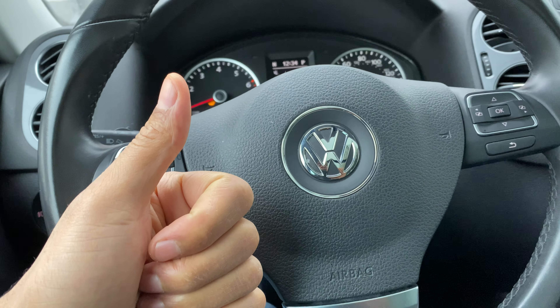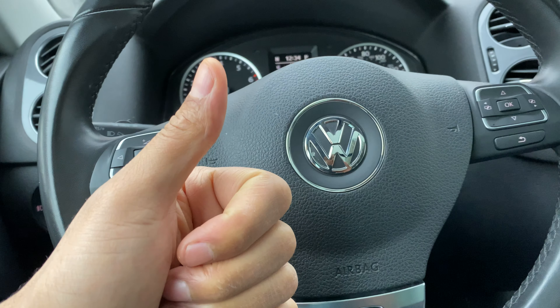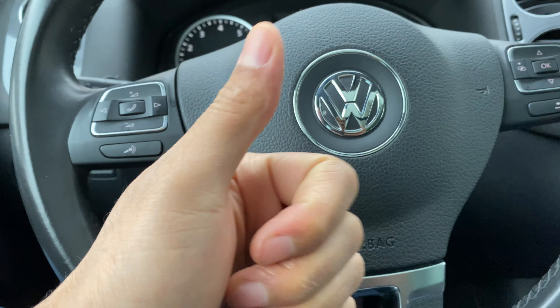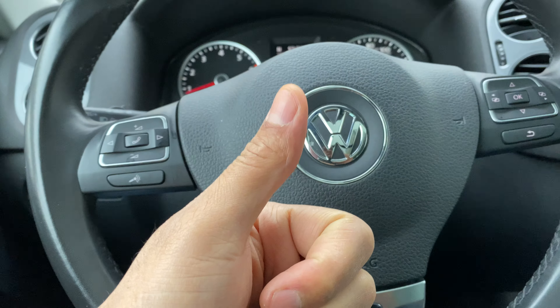Today I have a Volkswagen Tiguan and I'm going to show you how to turn on and off the interior ceiling dome lights of this vehicle.